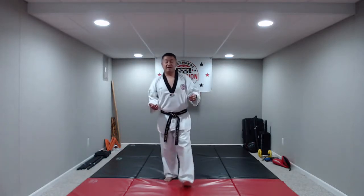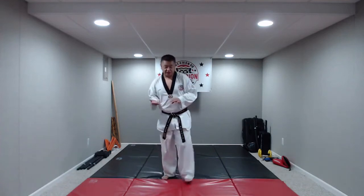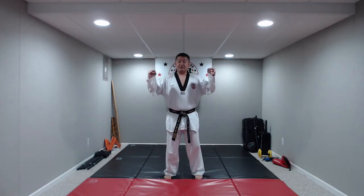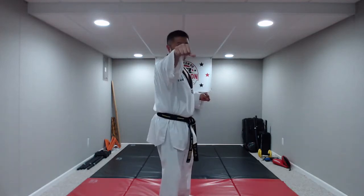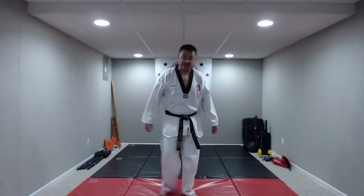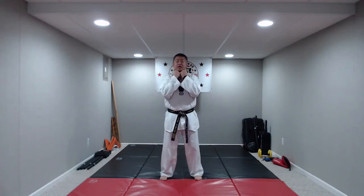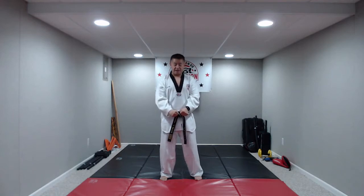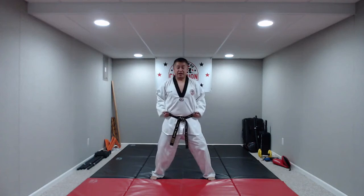Feet apart, hands up, hands tight. Proper fist: close your fingers, wrap your thumb around your fingers, and keep your wrist as straight as you can. Hands tight, hands underneath your chin — chin-by. Feet apart, chemo stance — the horse riding stance — bending your knees, hands on our hip. Our first block is called low block.